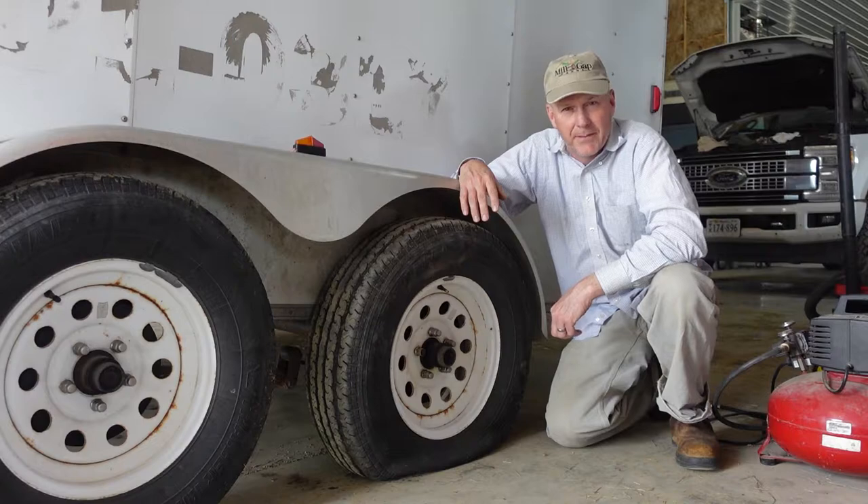This whole repair is going to take about 15 minutes — or at least that's how long it took me to do the repair — and I think you can do it in that same amount of time, too.